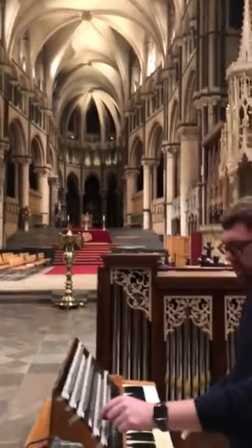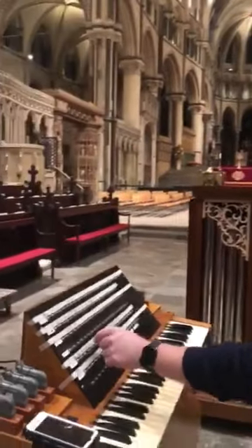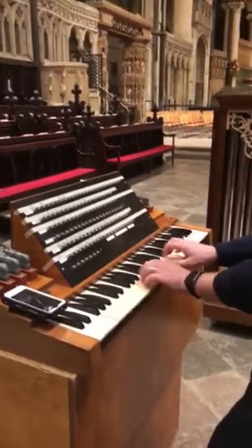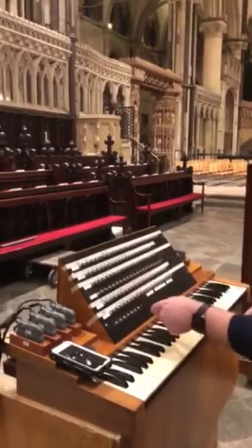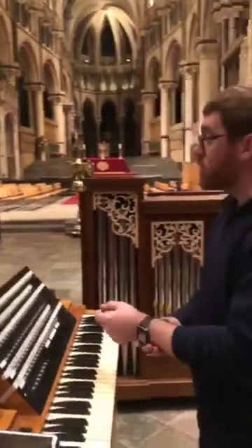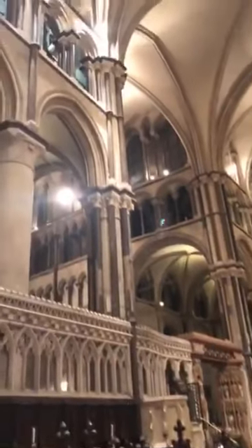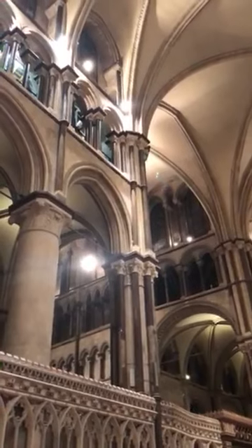We've also retained the Mander upper work from the 1970s for the cornea. Turning to the transept grate now, which is positioned right up on the north-eastern corner of the organ — that's a principal chorus with a bourdon at the bottom and a pezzante on the top.